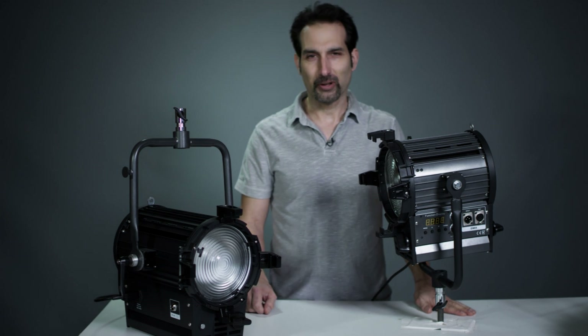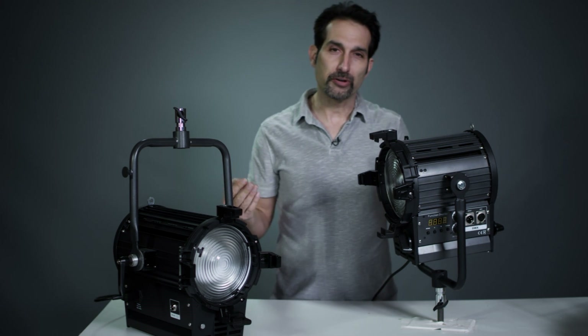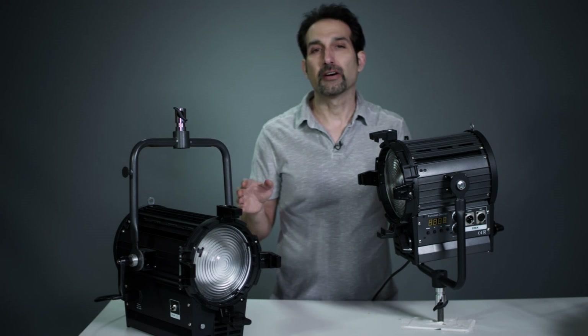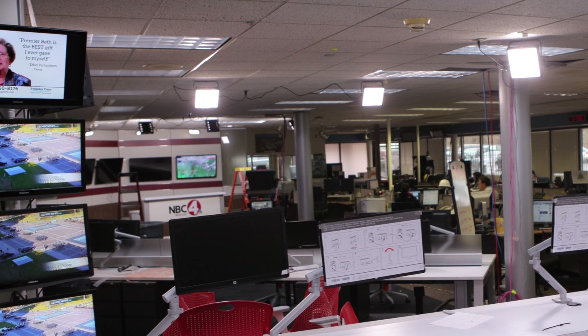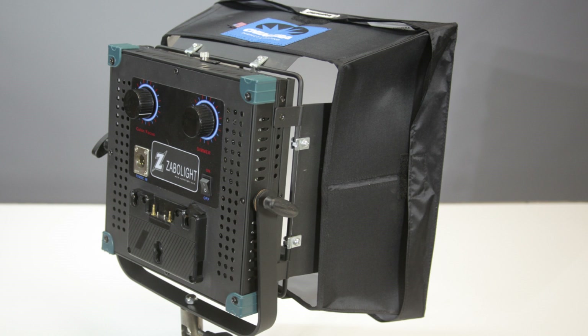Hi, I'm Greg Szabo with SzaboLite and I want to introduce you to a couple new products for our new year in 2014. We've got a long line of panel lights for location work — our Z1 1x1, our Z2 1x2, our Z3, our 9x9, and a few other variations of those products.